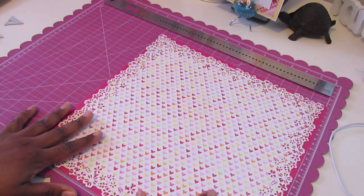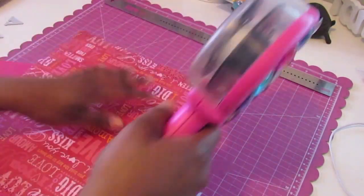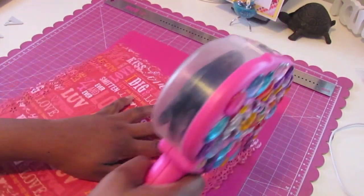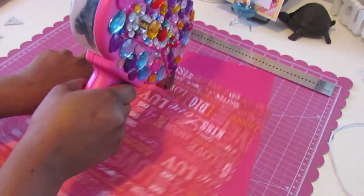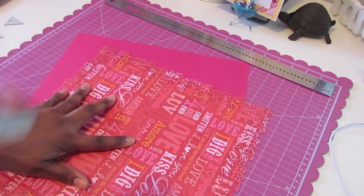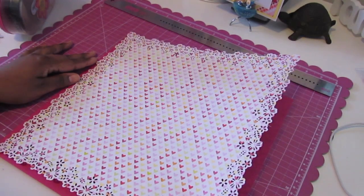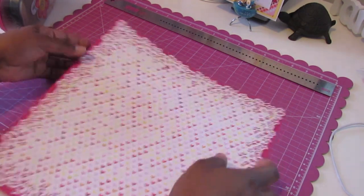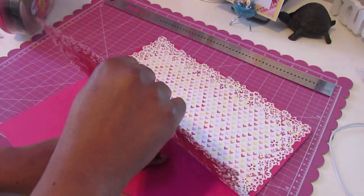First things first, I'm going to go ahead and adhere this to the base of my layout. I'm just using my ATG and rolling it along here. I probably should have used another adhesive but I think this should be good enough. Then I'm going to eyeball this and lay it out where it should be, pressing it down once it's in place.